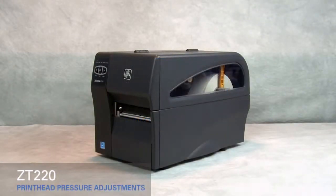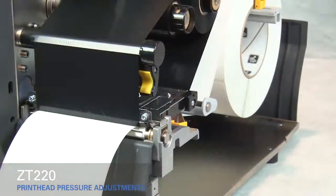Adjusting printhead pressure on the ZT220. If you experience poor print quality, you may have to adjust the printhead pressure on your printer.